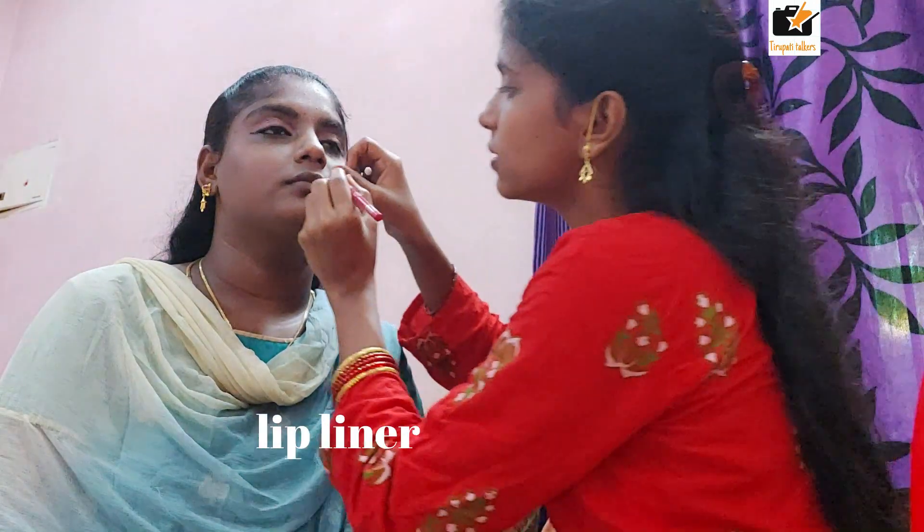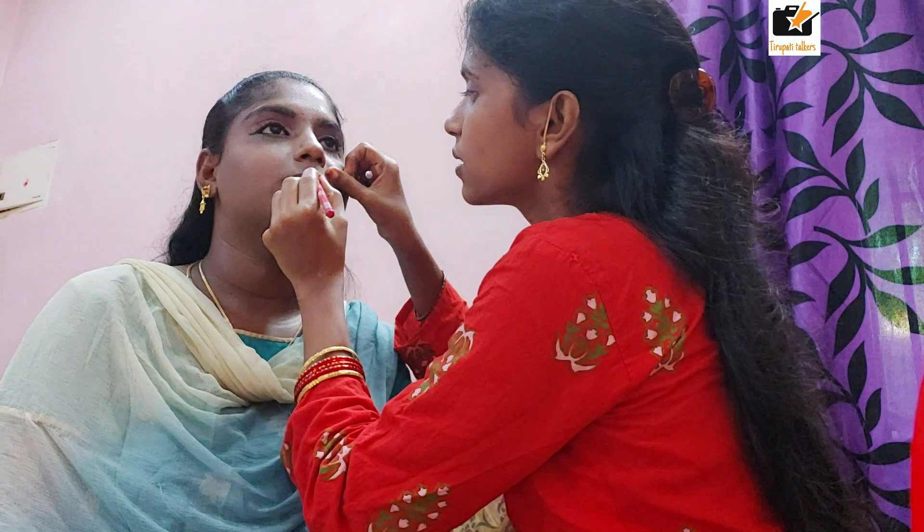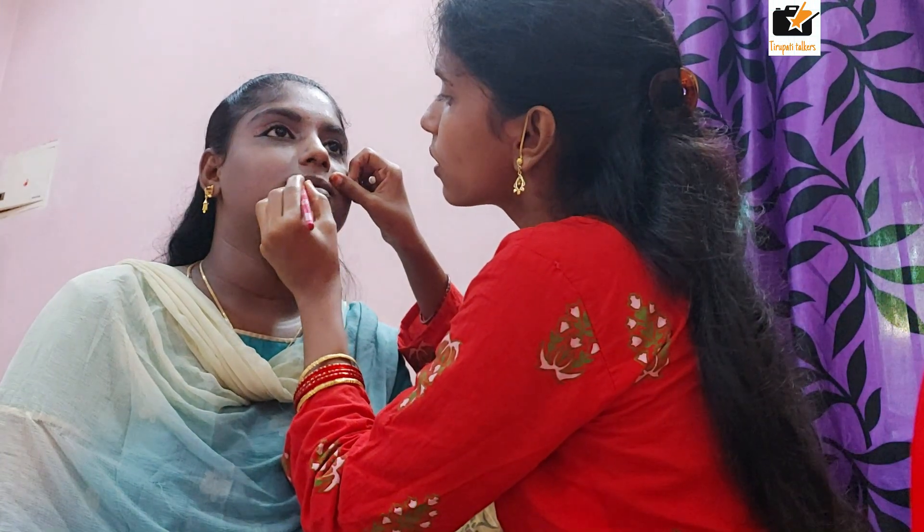We are going to make a lip liner for the shape of my lips. And there is a light color lipstick that I use. I use lipstick content — it's really good.